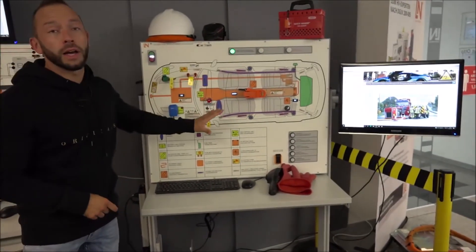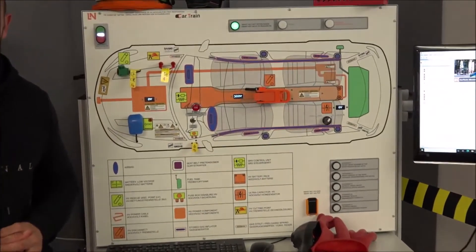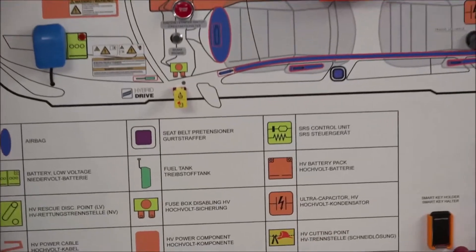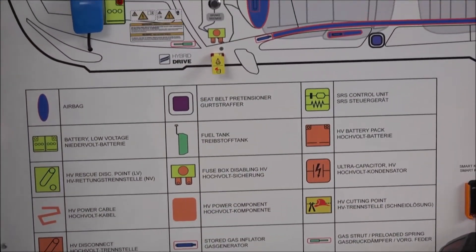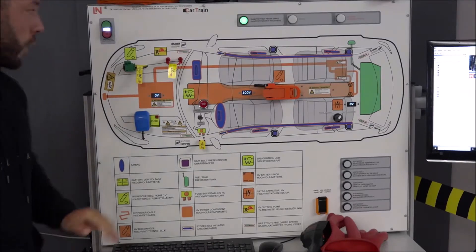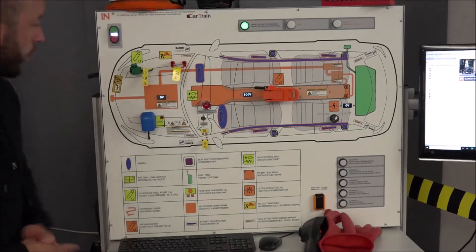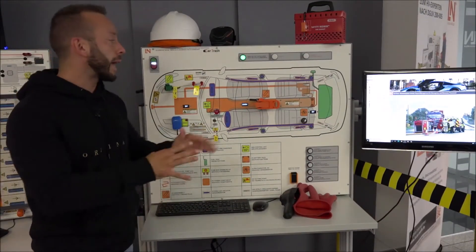What you see here you can directly recognize — it has the shape of the rescue card, which is the most important document for first responders. Before they interact with a vehicle, they have to look for the rescue card and see what is special about the car. We can identify this is an electric vehicle from the orange colors and the legend showing where the high voltage components are, just like in a real vehicle.